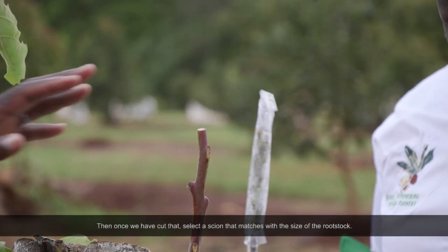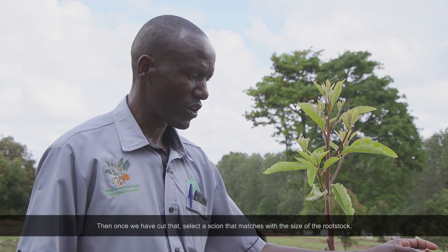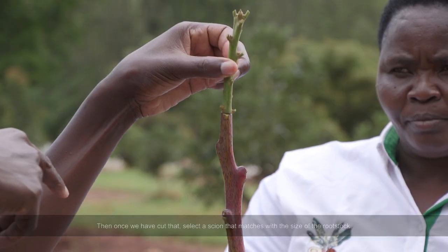Then once we've cut that, we select the scion size that is going to match this one, because we have to match the sizes.